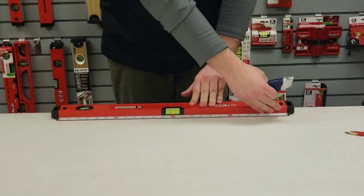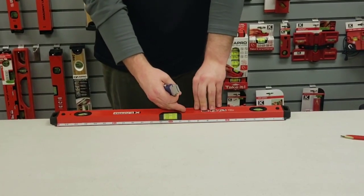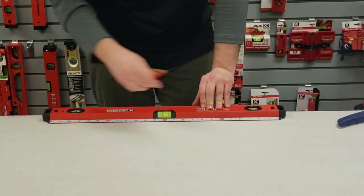The second greatest feature on this level is the elevated ruler. You can cut above it, and it creates safety because it keeps your fingers elevated on the level instead of near the blade. You can also mark across it as well.